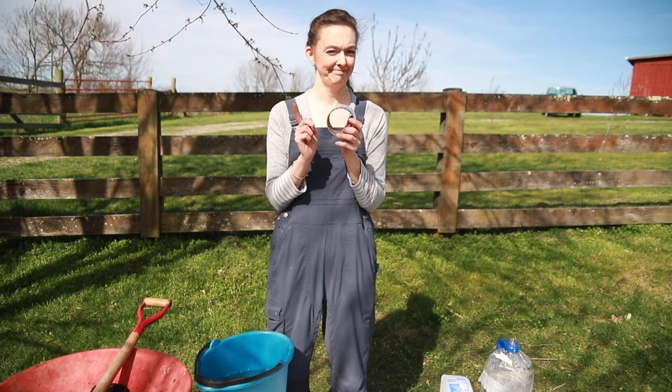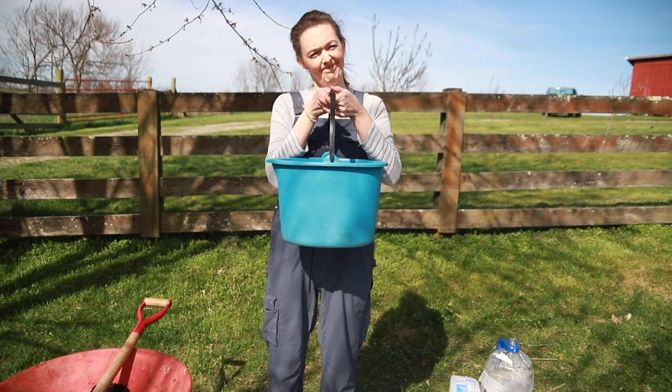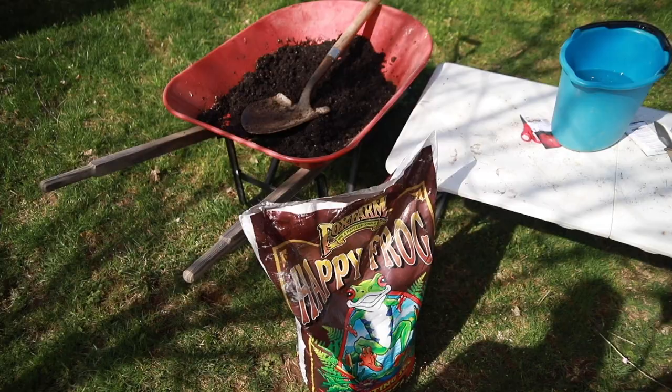Duct tape — it must be duct tape, you can't use anything else or it won't stick — and a paint pen; you cannot use a Sharpie because it all fades off. Then you're going to need some vegetable seeds. Today we're going to do yellow brandywine tomatoes, and you're going to need a bucket of water for your potting soil, which I'll show you next.